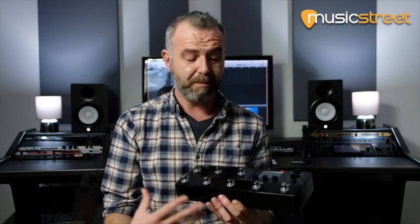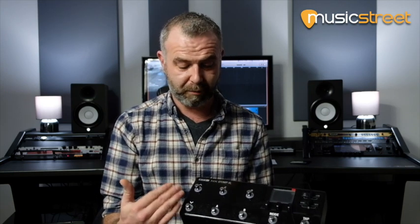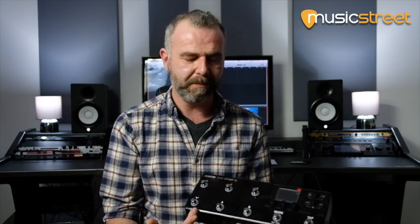Something else you can do with the foot switches: we've incorporated our Command Center, which makes it even more powerful. Command Center lets you completely program the unit how you want. For example, you could have three snapshots on the bottom, access to a specific preset, and two instant access stomp boxes — or have a button send a MIDI signal to your sequencing software to start a drum loop. Command Center makes it a super powerful tool.